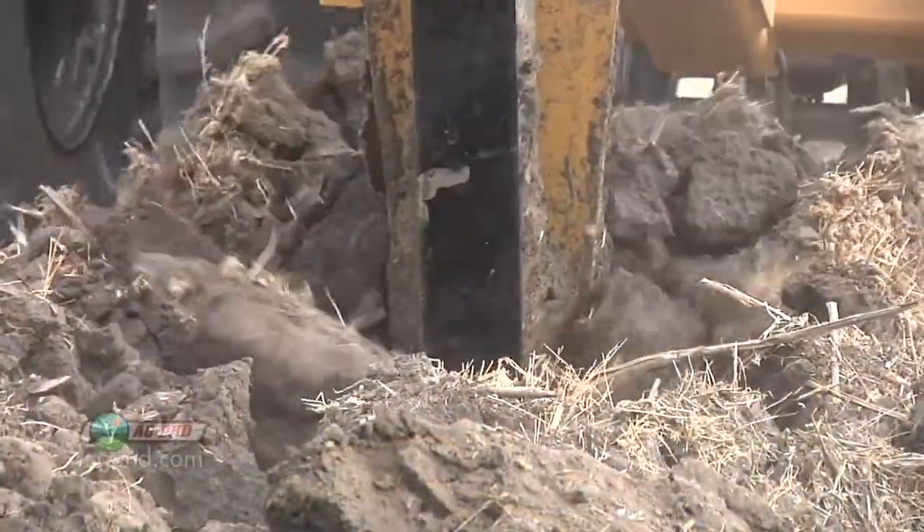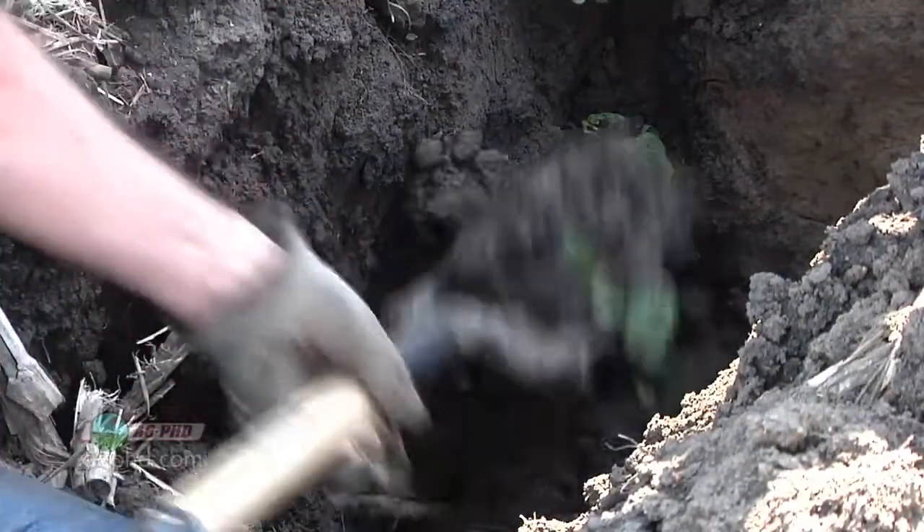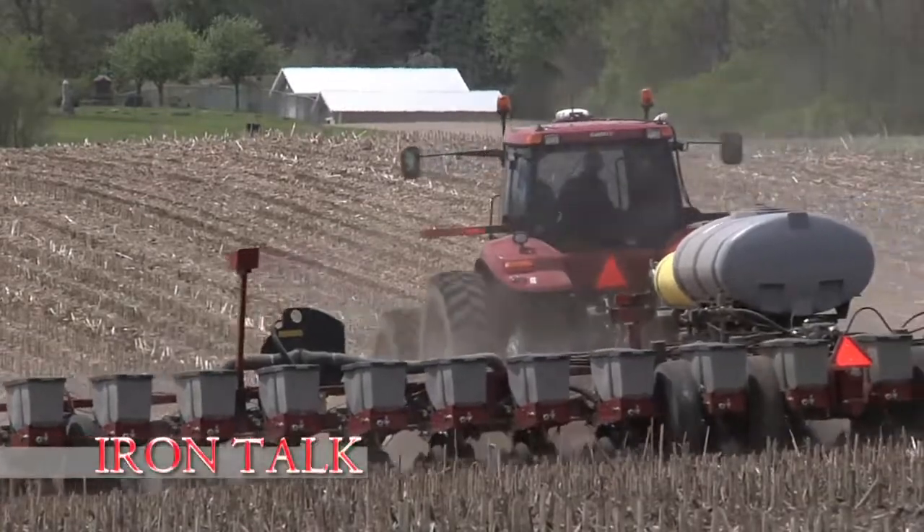Follow these guides, and you may have less time being stuck in the field and ruining equipment, and more time enjoying your crop and getting good work done. That's all for today's Iron Talk, and now, back to the show.